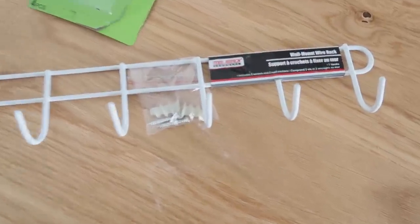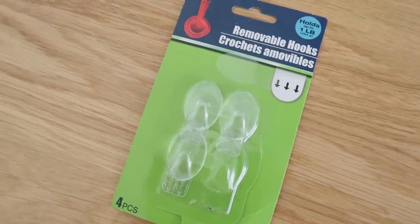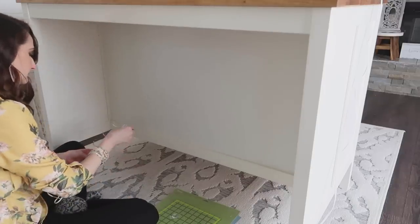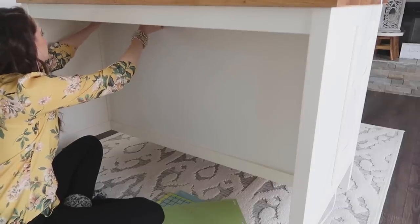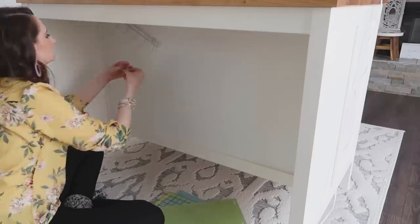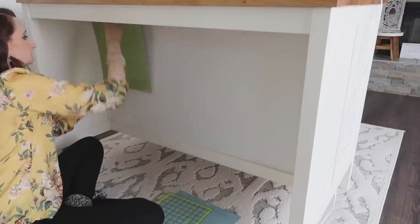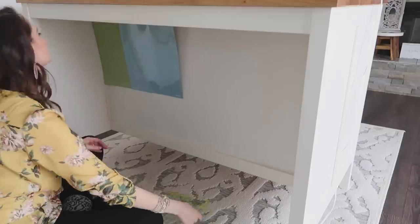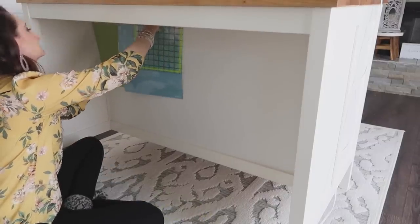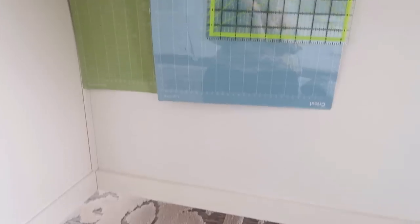Now we're going to utilize this wire wall hook rack underneath my new island in my craft studio, but you could do this in a kitchen too. I feel like you could put this on the end of a cabinet and use it for towels and cutting boards. I'm using mine to hold some of my vinyl cutting mats and rulers. Again, I am using those clear removable hooks from Dollar Tree to secure this wire rack onto the underside. I am going to buy a ton of these the next time I'm there — this is the first time I've seen them at Dollar Tree and I hope they keep them around.